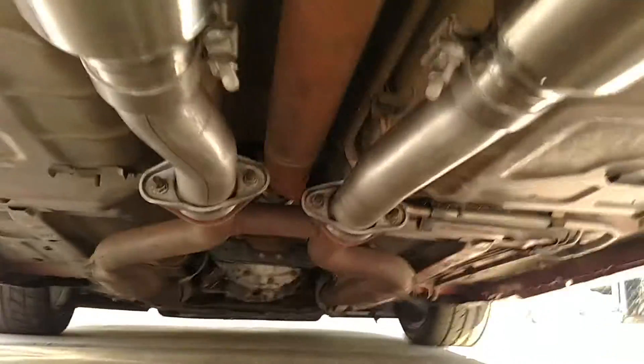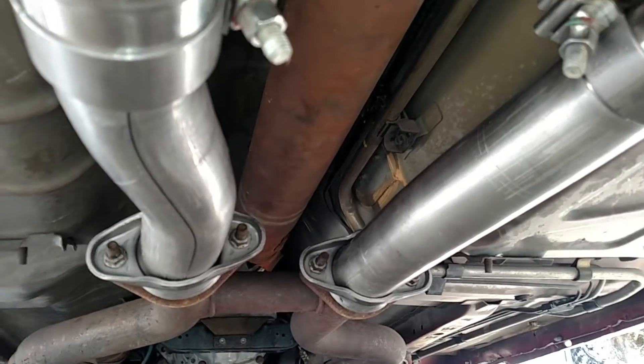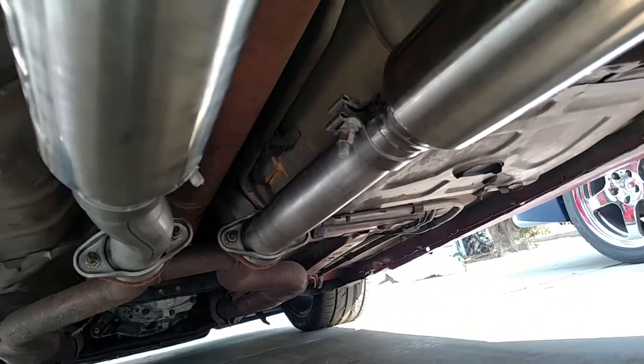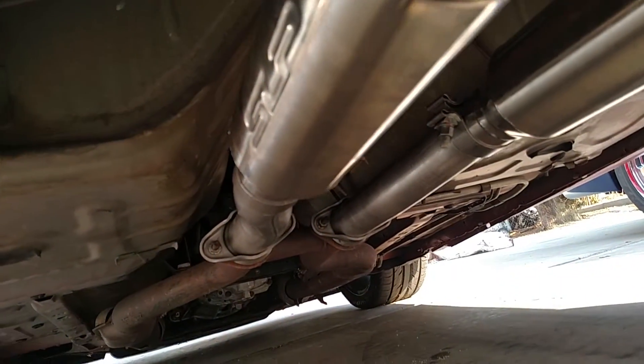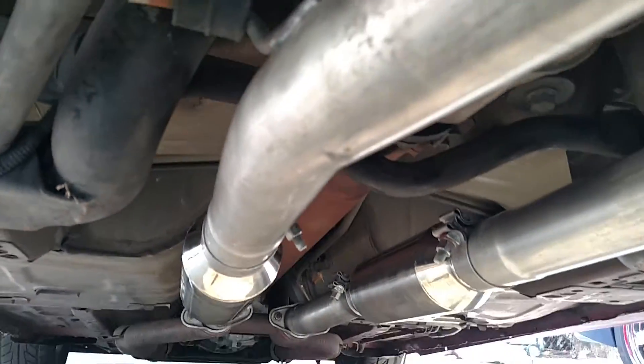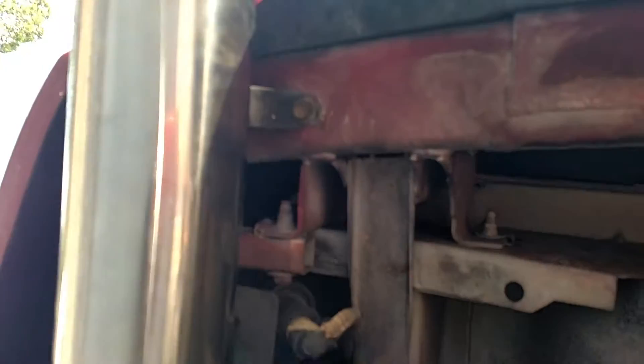Just finished up this SLP kit. Started off at the end of the H-pipe, went to the resonators, and then came all the way back and finished it off with the remaining pieces and the tips. I'll show you what it looks like from the back of the car in a second.